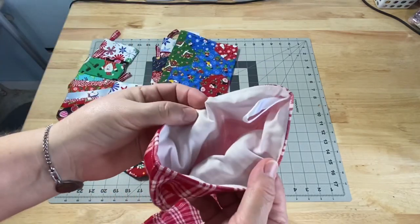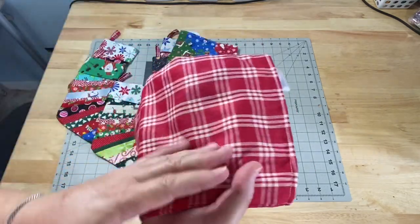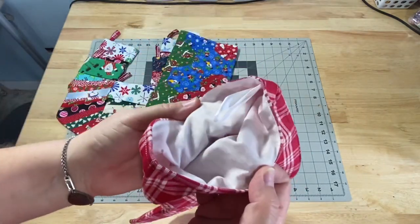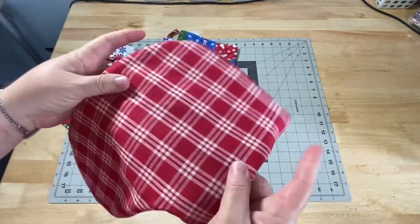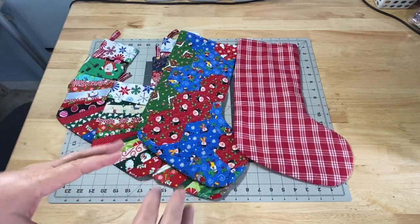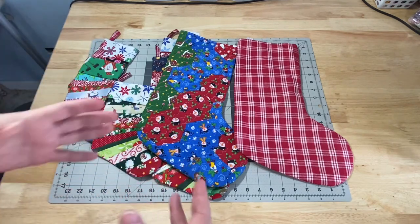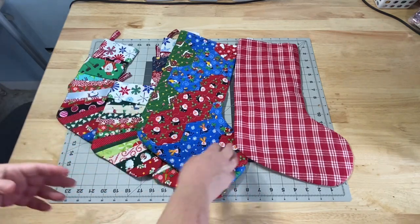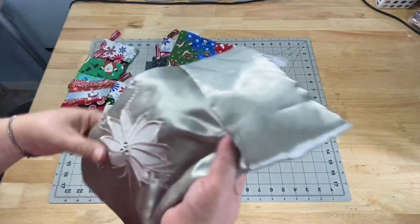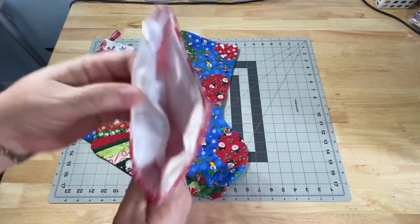This one has a lined stocking — there is no batting, no interfacing. So this stocking just has the red striped gingham plaid on the front and the back, and then it has a simple white lining. There's nothing to it; it's nice and soft. When all of us kids started having kids of our own, my parents kept stockings at their house. When the kids went over on Christmas Eve, they'd have a stocking at grandma and grandpa's house — usually just something simple like this, basically two pieces of fabric on the outside and a lining on the inside.